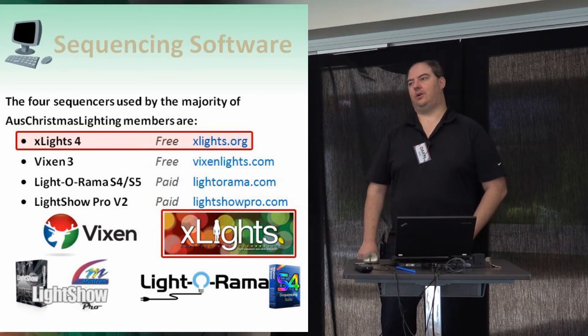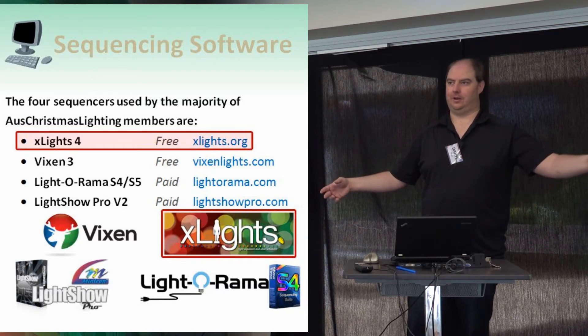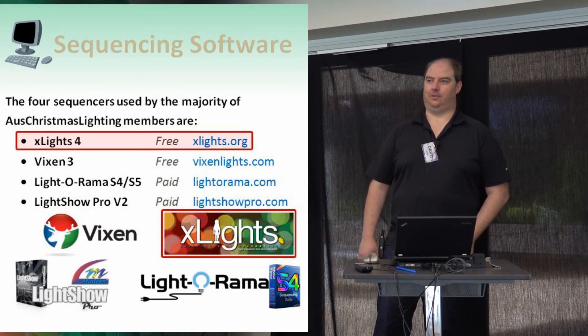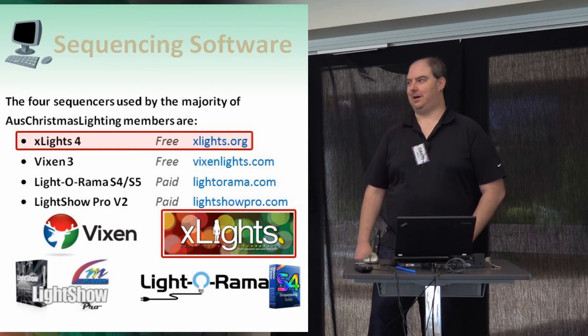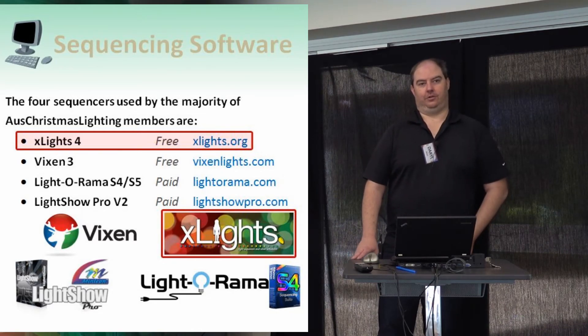So you've got a way to get your show playing back all the way from the computer to your lights, but how do you create the effects and sequences that you want to flash up with your music or whatever you want to do? You need some sequencing software to create these files for playback.